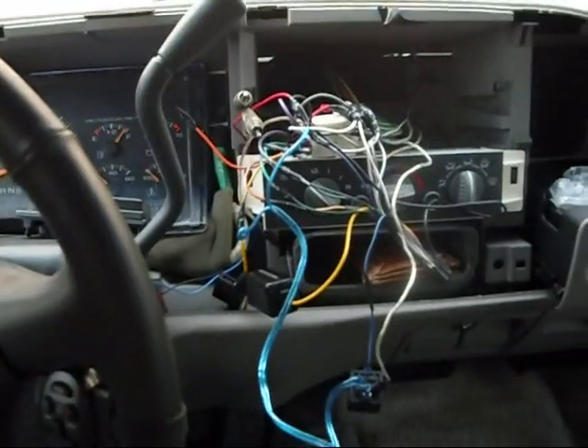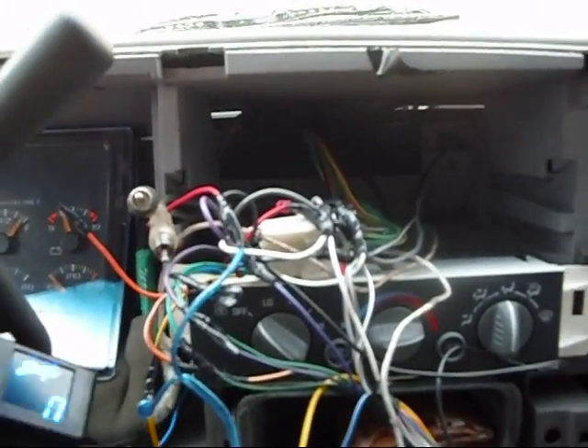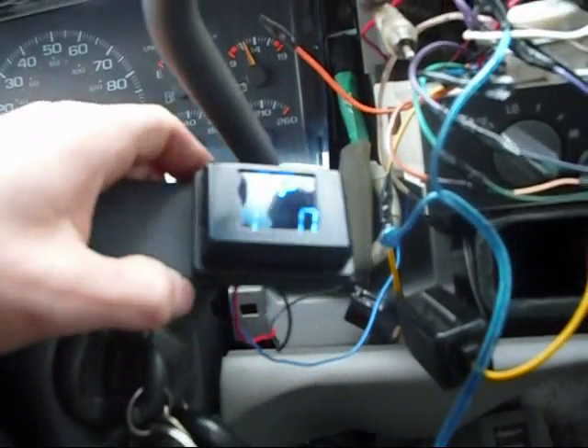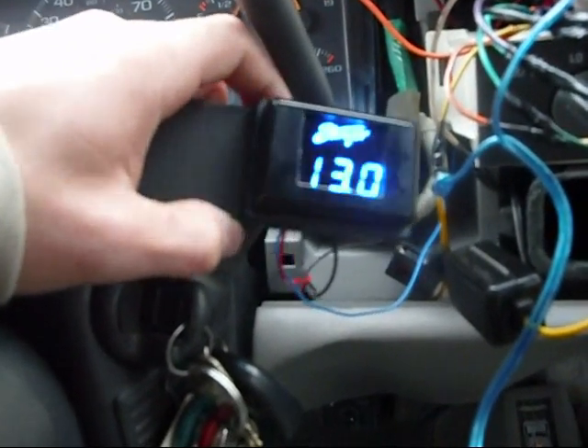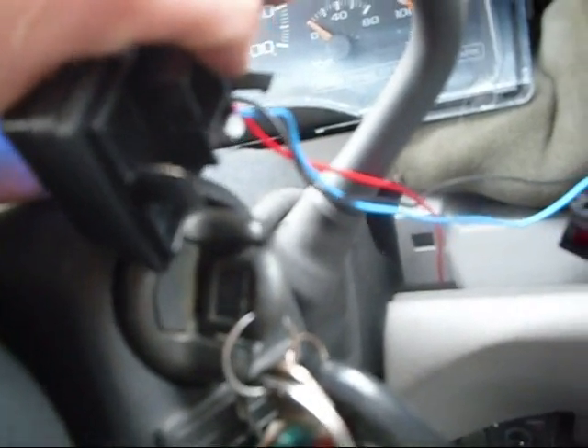Here's a quick little video for guys that want a Stinger voltmeter. I have a Stinger voltmeter right here and people are wondering how you wire it up. There are three wires on the back: red, blue, and black.